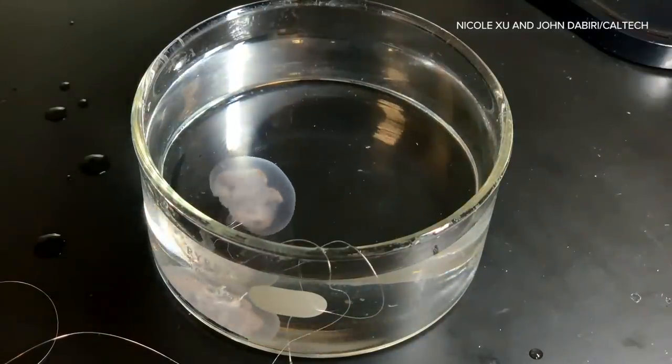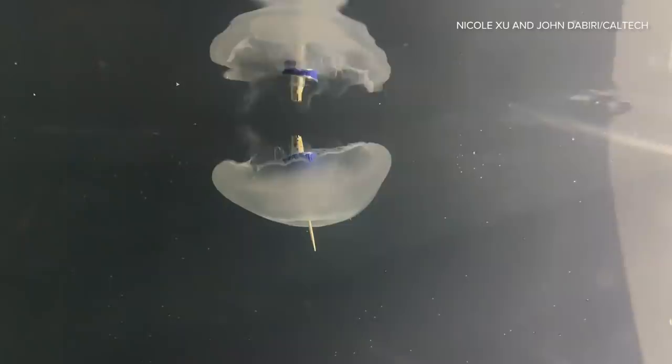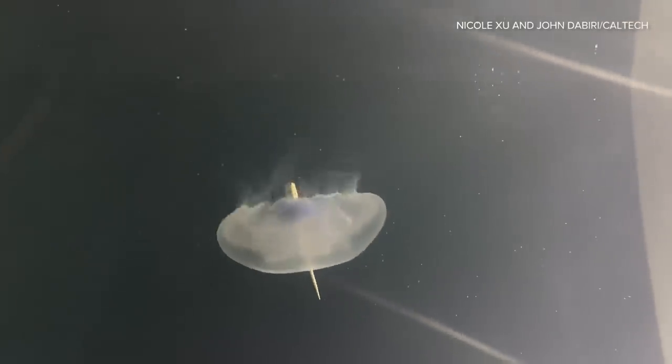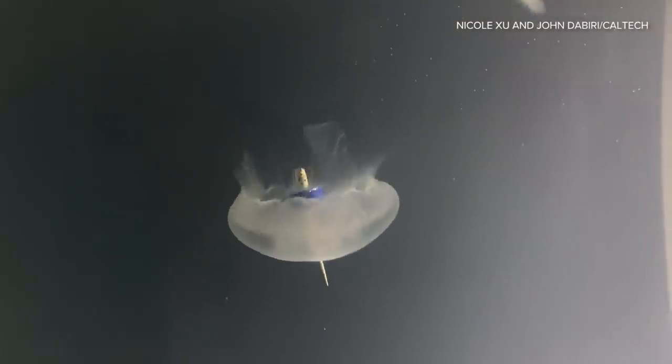In a project that sounds like science fiction, researchers from Stanford and Caltech have developed a way to control the swimming speed of live jellyfish using removable microelectronics. The goal of creating bionic jellyfish is to eventually send these bio-hybrid robots out into the ocean and keep track of markers of climate change.